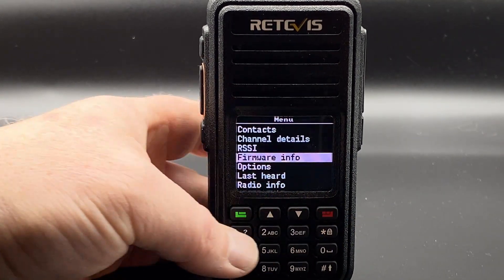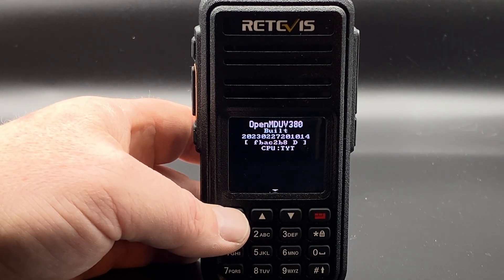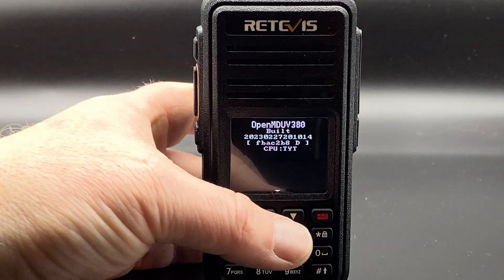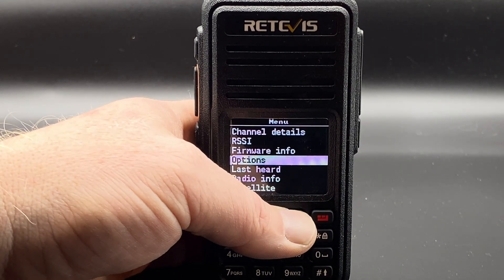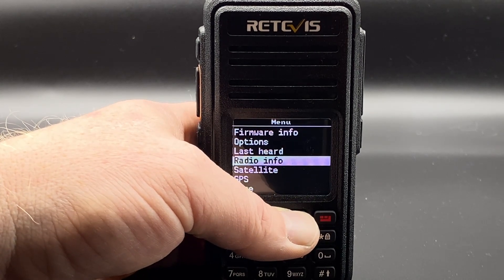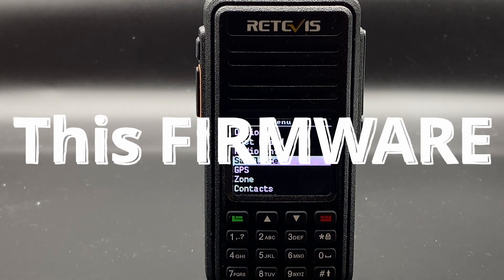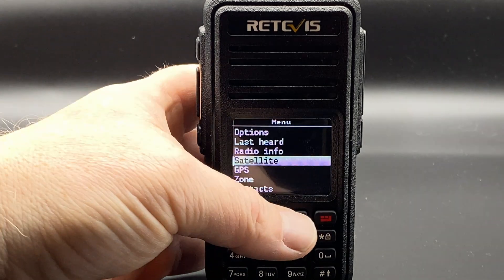Let's check out the firmware info. This is OpenMD UV380, build date 27th of February — about a month old. You have lots of options: last heard, radio, all the usual stuff. And then there's a Satellite option, because this radio can do satellites and automatically correct for Doppler shift — that's something I'm definitely going to try out.